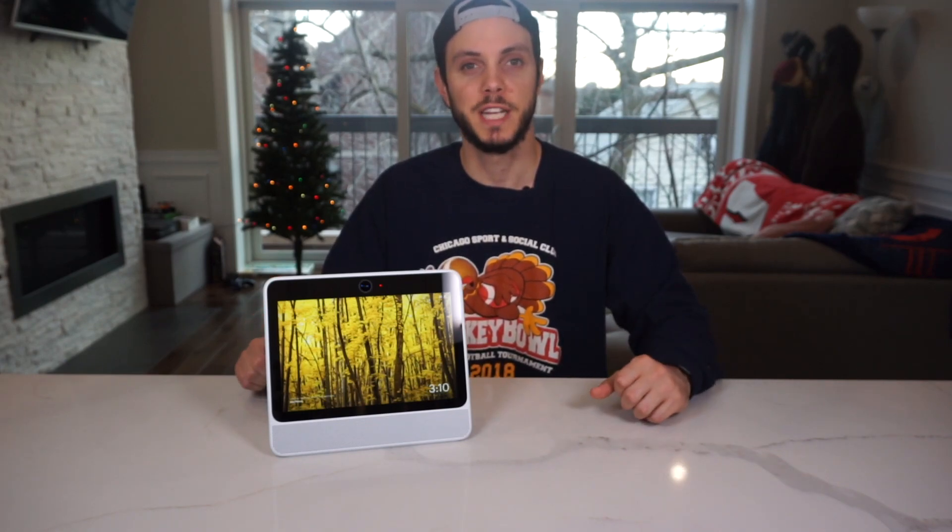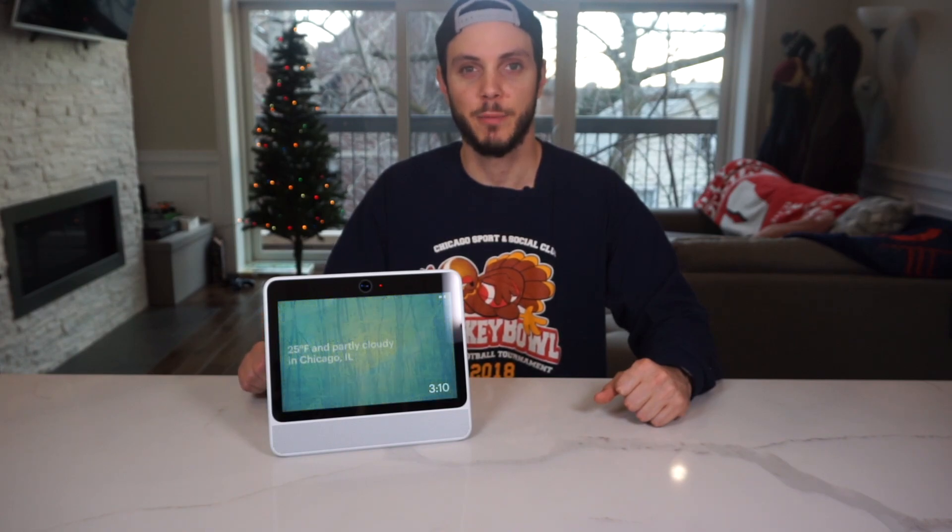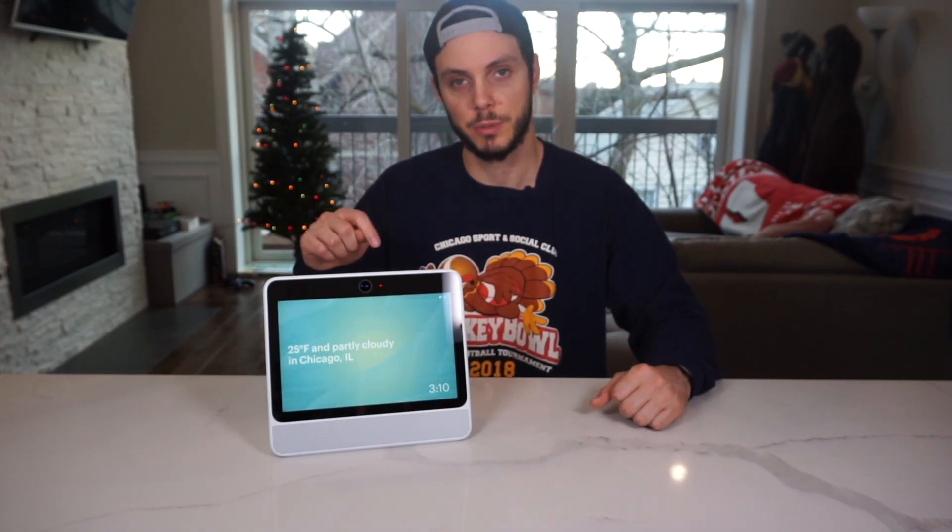This is the Facebook Portal, and it's the best video calling device you can buy. It also has Alexa built in, so it's kind of like a smart speaker too. I'm going to go over its design and all the different features it has, and at the end of the video I'll let you know if it's worth buying or not. If you want a more detailed written review, head on over to techtekamoretech.com or check the link in the description below.